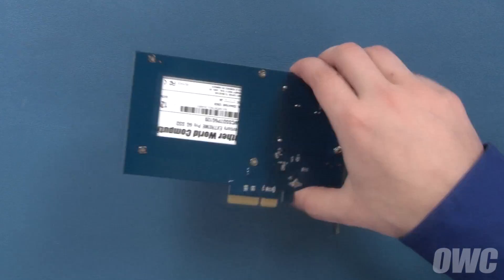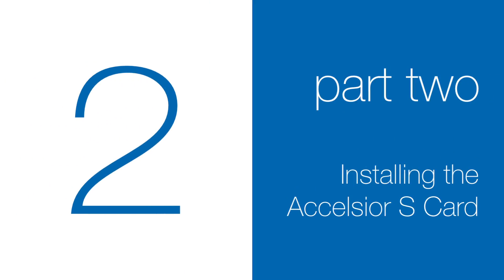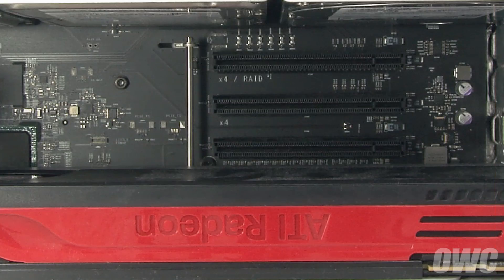The Excelsior S is now ready to install. Locate the PCIe slots in your computer and remove the plate cover for the slot you're going to install a card in. Different models and different manufacturers have different methods of doing this, so consult your owner's manual if you need assistance.